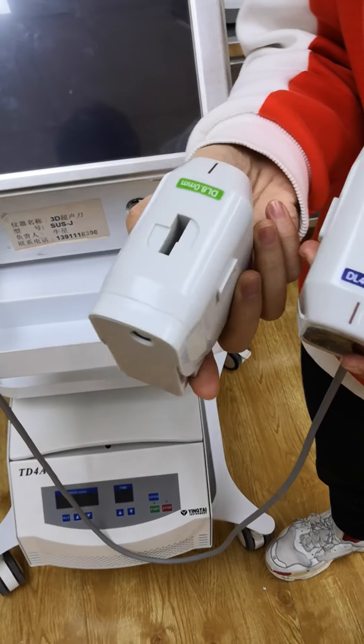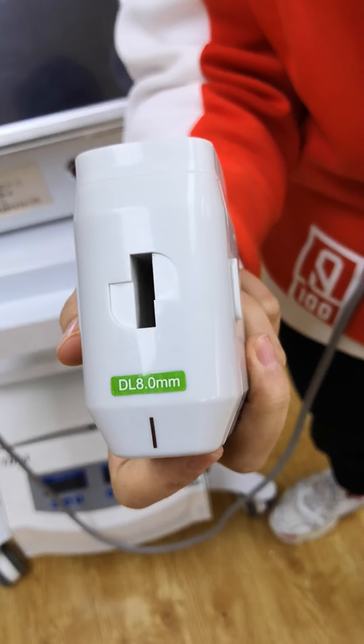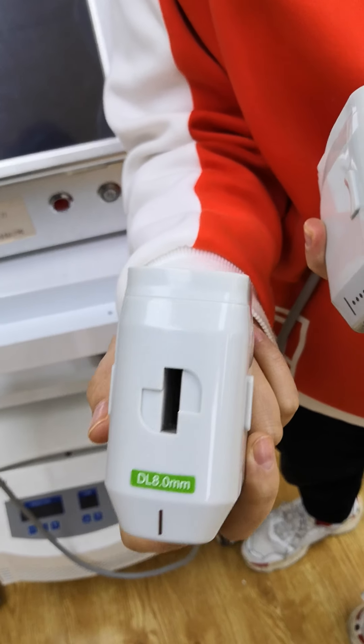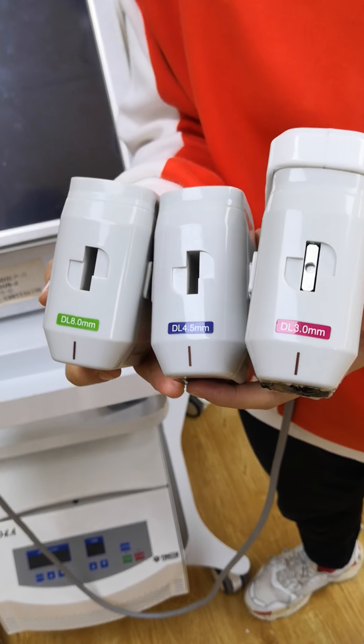And this one is 8mm. This is used for the body — for body slimming and skin tightening. So you can use it for the body and arms, arms can use, okay?